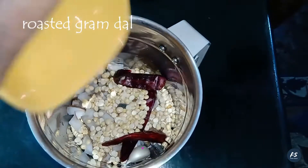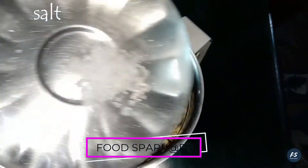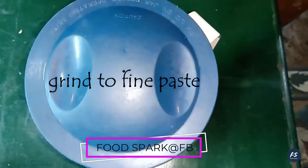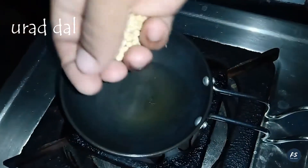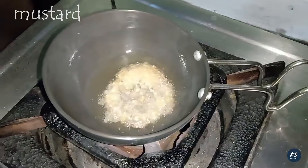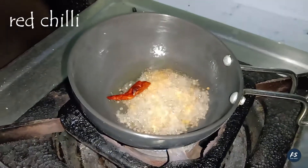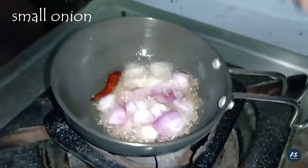Pour the powder colour. Then the paste is formed. Put 1 tsp and it tastes good for the reddish.